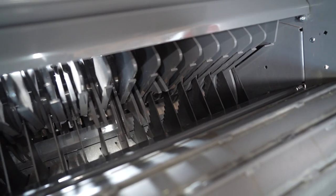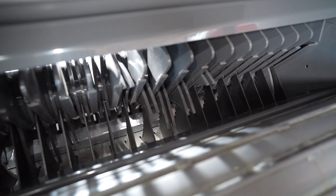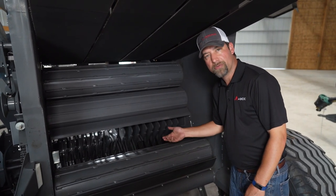These balers come standard with seventeen knives. You can engage zero knives, eight knives, nine knives, or seventeen. Now if you want a different combination other than those, you would have to come back here and manually remove the knives.